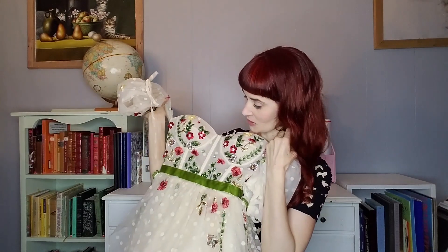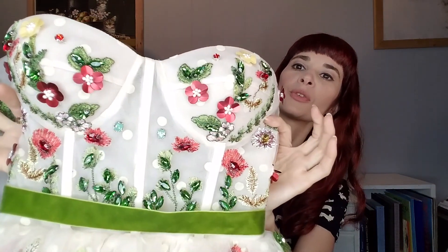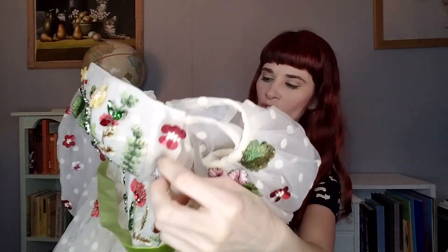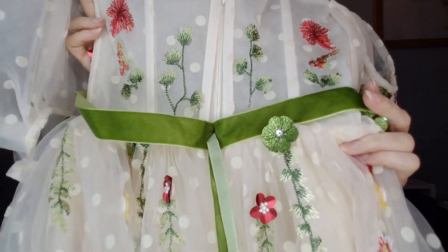Oh my gosh, this is gorgeous. Wow, that is gorgeous. I think I'm actually going to go get the imposter dress and just hold them up side by side so you can see the difference. But before I do — oh my gosh, look at all of that detail. It's on the back too. Wow, that is a lot of detail work. Okay, let's compare with the other one.